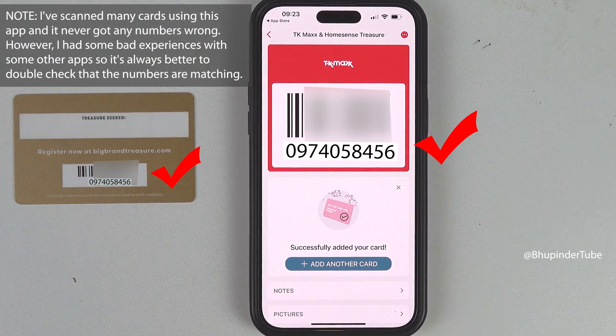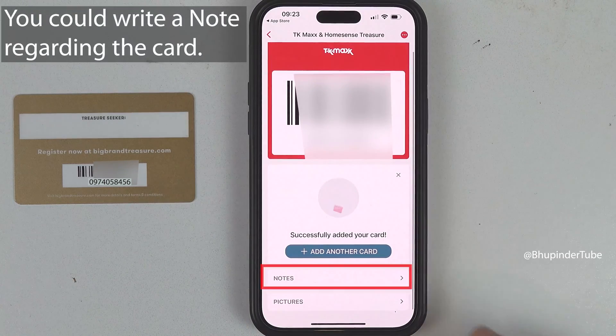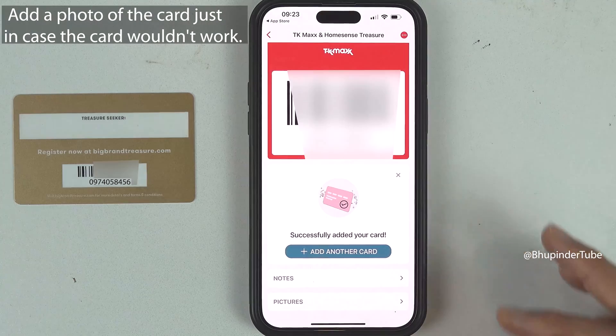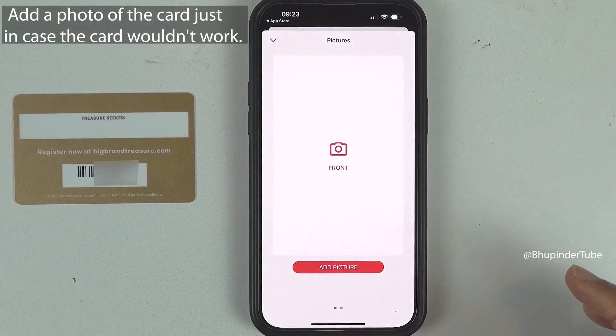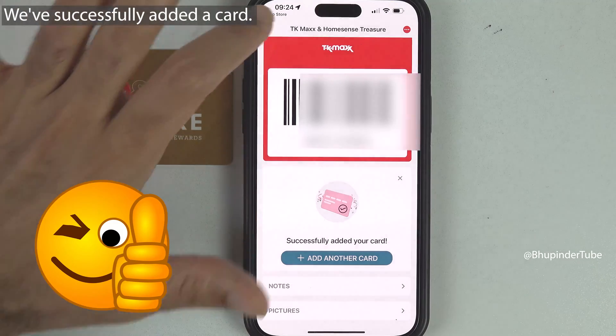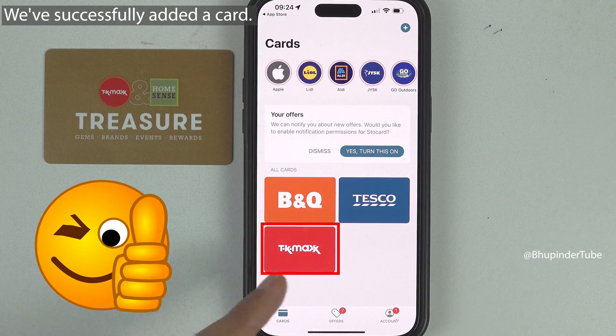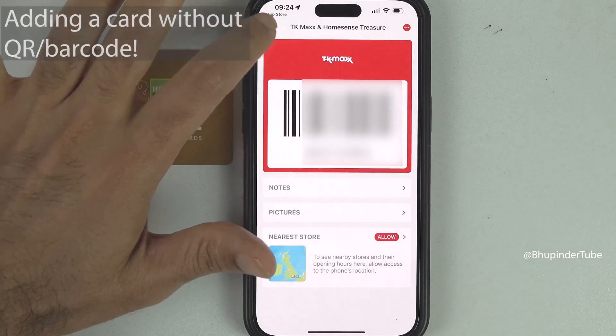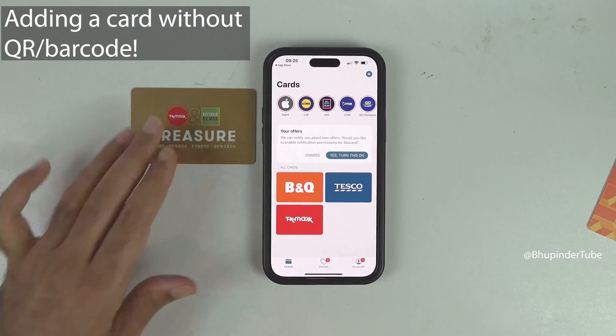Still double-check that the number on the card and on Store Card are matching. If you tap on Notes, you can write a note related to that card, and if you tap on Pictures, you can also take a photo of your physical card. Tap on Back and you can see the card is added — whenever you want to use it, simply tap on it and scan it.